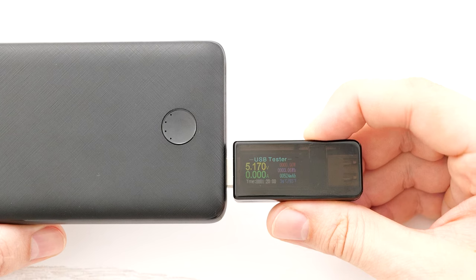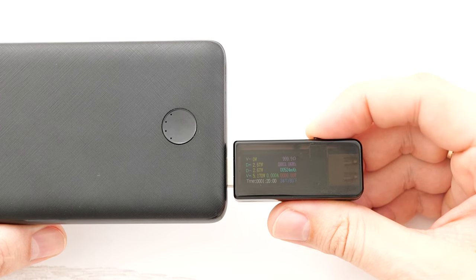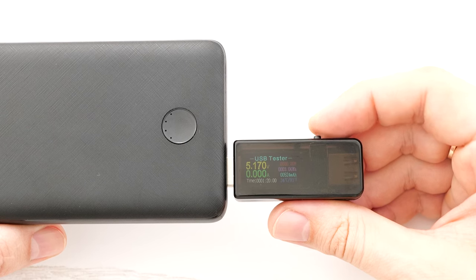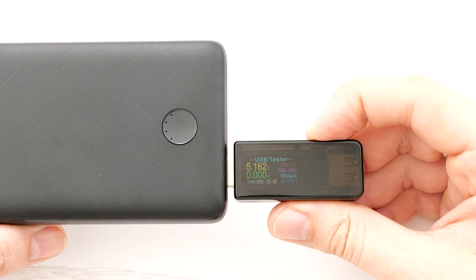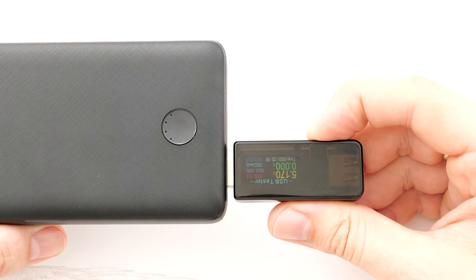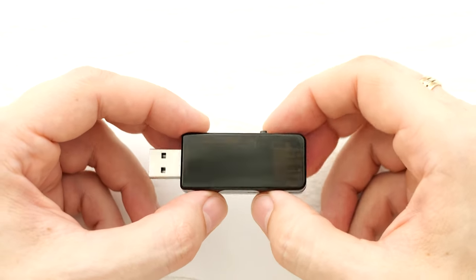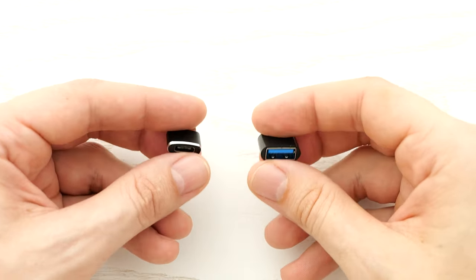It's a very simple tester — it has only one button which allows you to cycle through the different screens. If you press and hold this button it'll flip the screen, and that's basically it. This is USB Type-A, so if you want to connect a USB-C device then you'll need adapters like this.